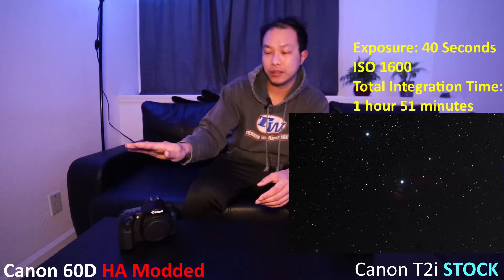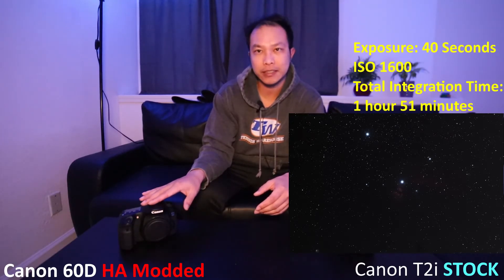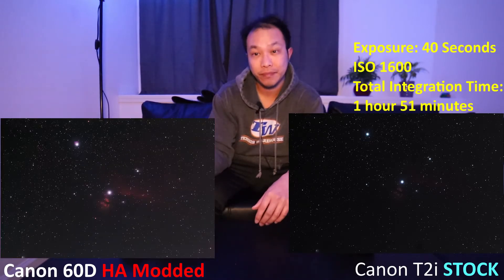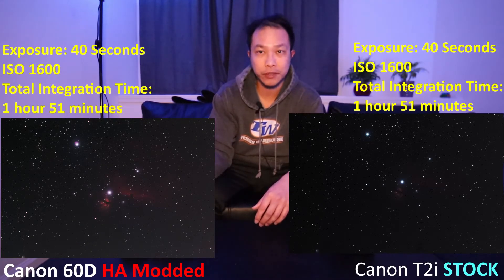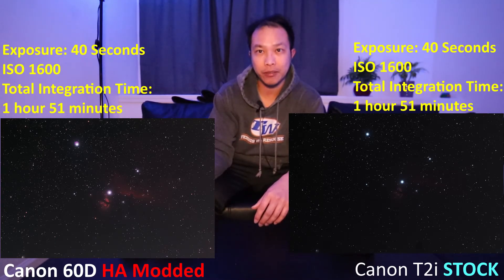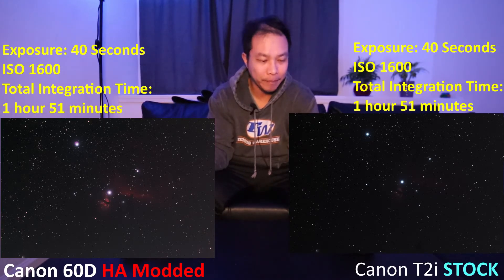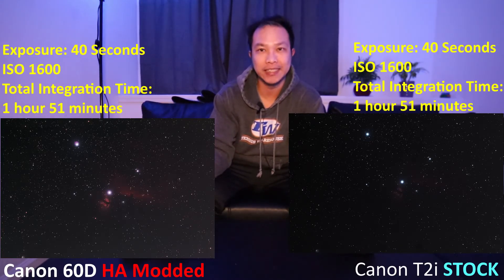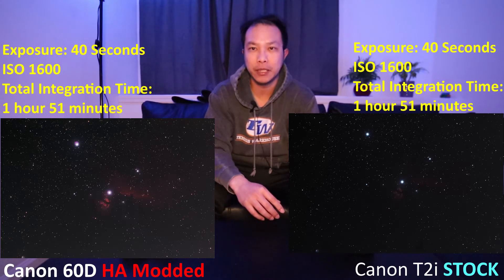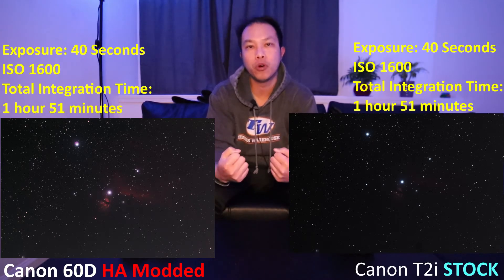However, when I show you the Canon 60D which has been HA modified — same 40 seconds, same ISO setting, around two hours of imaging time — you can see, first of all, the Flame is well defined. And even at 40 seconds I can see and make out the outline of the Horsehead. If you look at both pictures, there's no comparison. The astro modified, HA modified camera beats out the bone stock camera when it comes to imaging nebulae, because it's able to pull in a lot more of the hydrogen alpha gas.